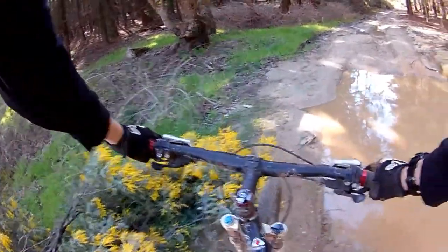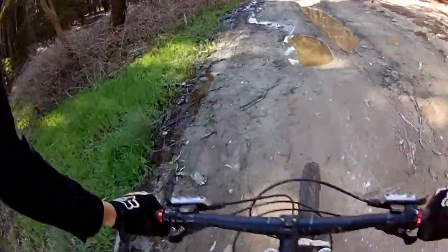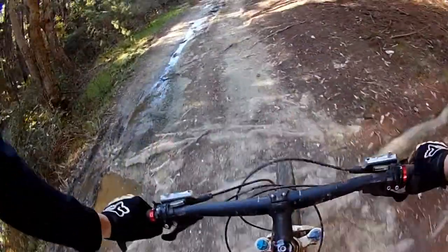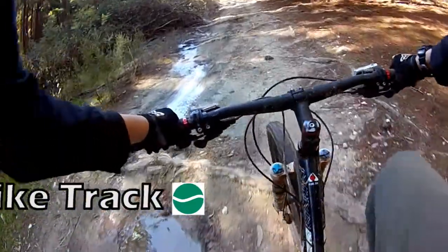Right, motorbike track. A bit of an interesting track this one — it's more of a four-wheel-drive track, but you know, I guess you could ride it as a normal bike track if you wanted to.